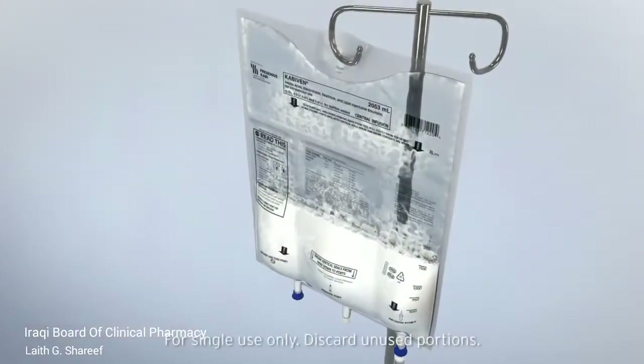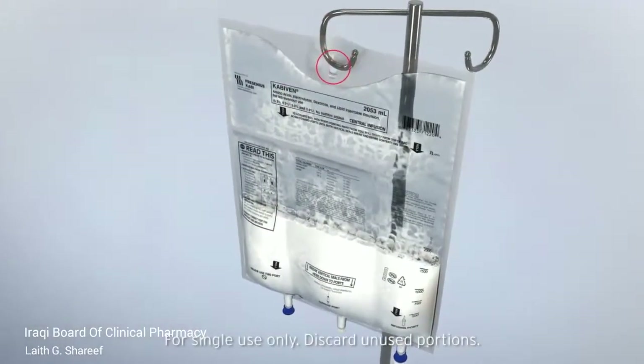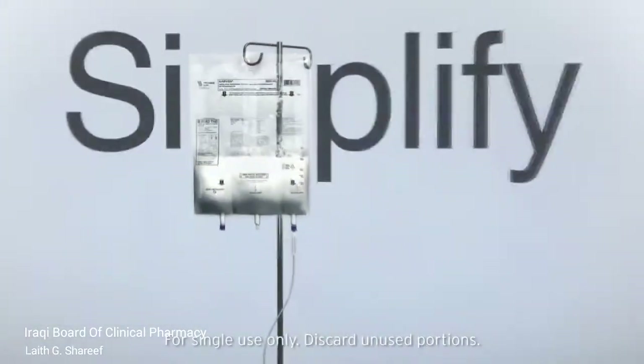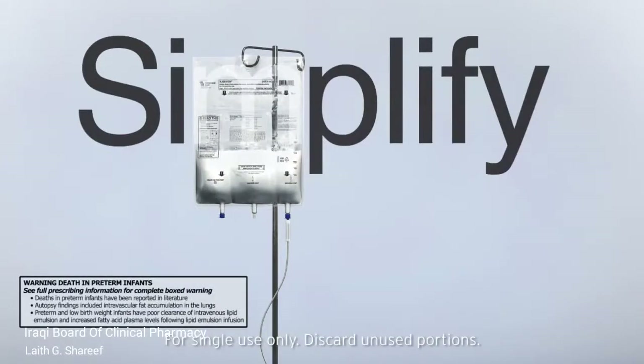Hang the bag by the hole below the handle. Kabavin and Paracabavin help simplify the parenteral nutrition process. Remember, it is important to read the directions for use provided with the bag for detailed instructions.